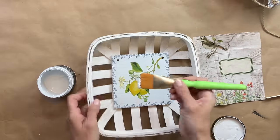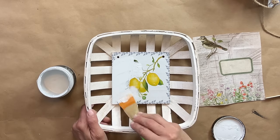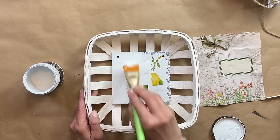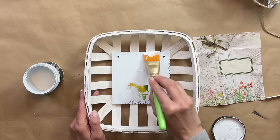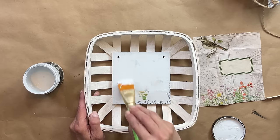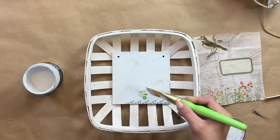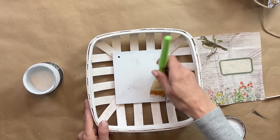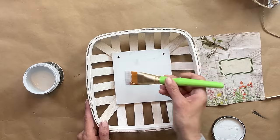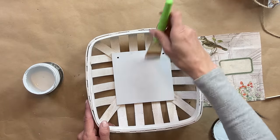Anytime you're using Royce Cycled paper or any type of decoupage paper, if you really want your paper to pop you want to start with a white background. Also if I would just lay the decoupage paper down, you would see the lemons through it. So I am using DIY's beadboard and I am going to apply one even coat on here, let it dry, and then we're going to come back and add the decoupage paper.